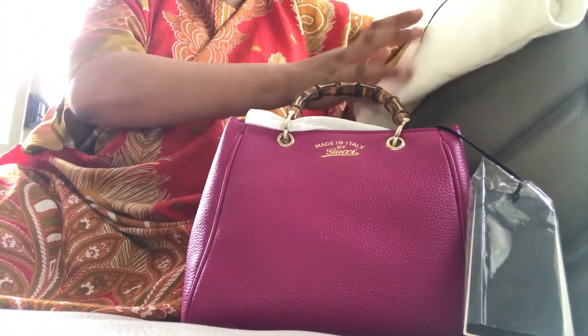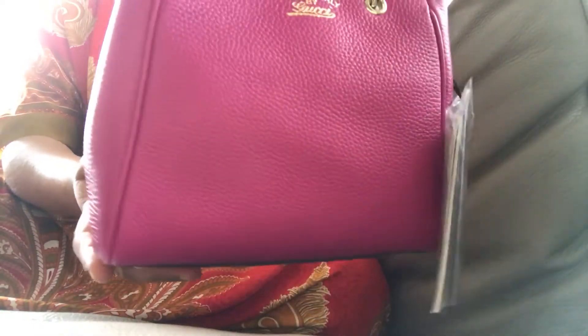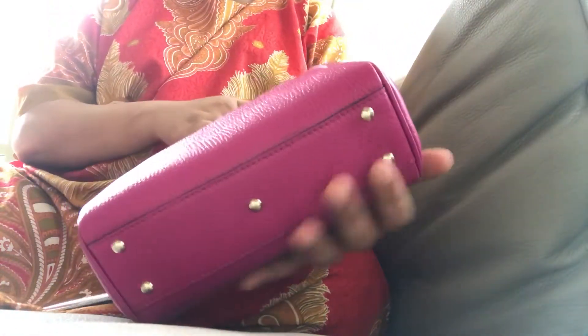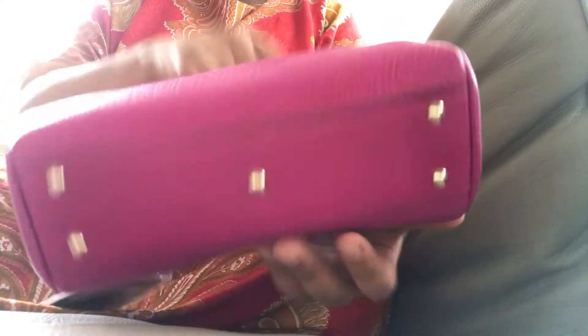But let's just look at the actual bag. It's very light — like a fuchsia... no, like a hot pink colored bag. It's very light. It has five feet and gold hardware.